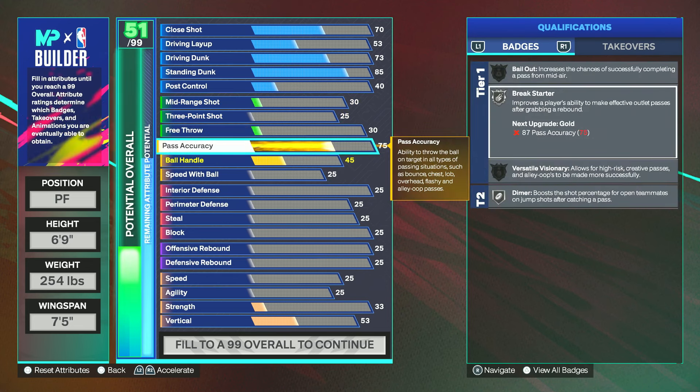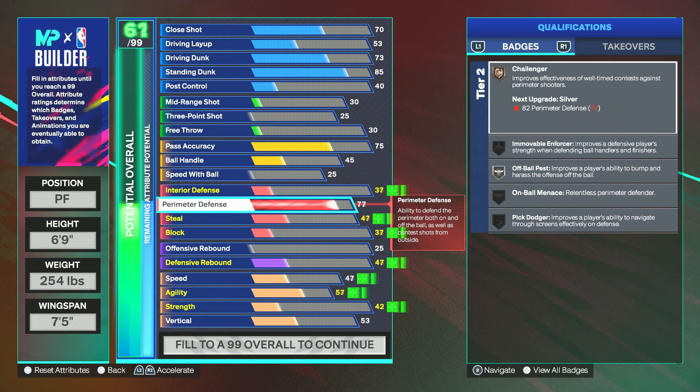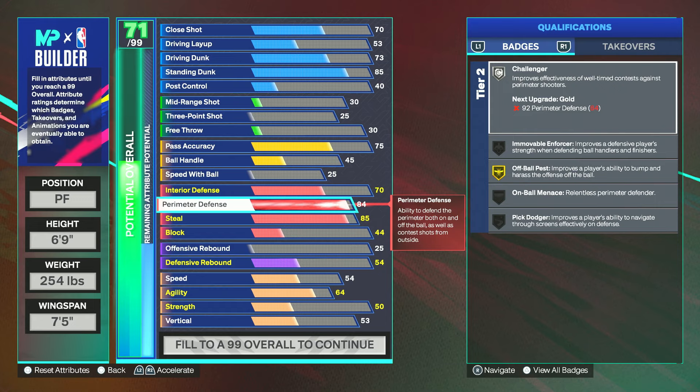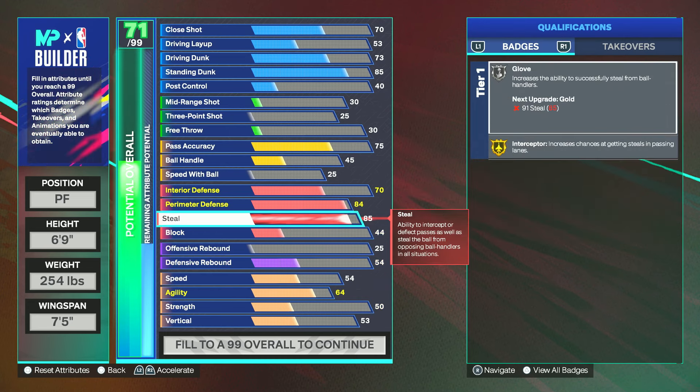Those badges are put to use every time you get a defensive rebound and need to throw a break starter — it helps space the floor. Passing ability becomes more important because your offensive game is limited since you're not shooting. 75 is good for a six nine; if I were seven foot I'd have it way higher. For defense, I have perimeter defense at 84 and steal at 85. I wish the steal threshold was better — the max for this build only goes to 90, but 84 perimeter is all you really need.